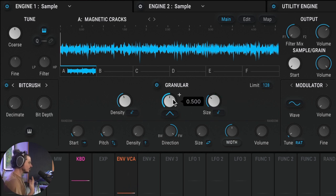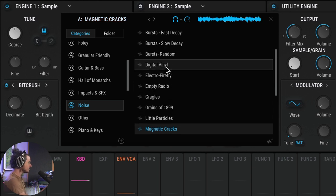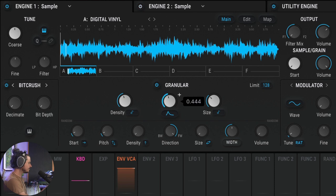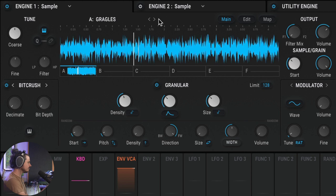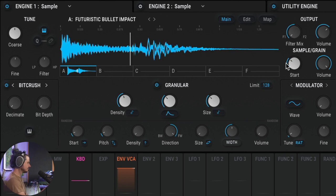Each grain has an envelope shape to it. Right now we have a triangle, giving us a wah-wah-wah. Let's switch this to smooth exponential and turn the knob all the way down. Basically, I've made myself some hats. I can navigate through different noise samples to find ones that sound nice as hats — maybe digital vinyl, or Electro Firefly. By moving the start position we get different tones. The next thing is to modulate the start position to get hi-hats that have life and breath to them.